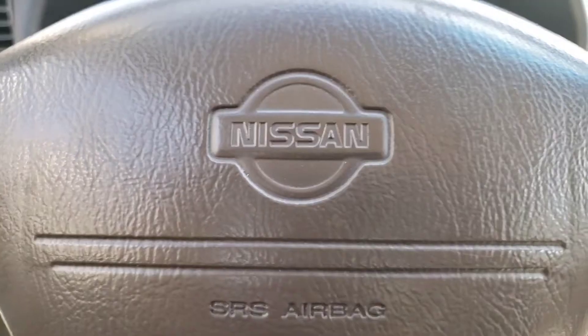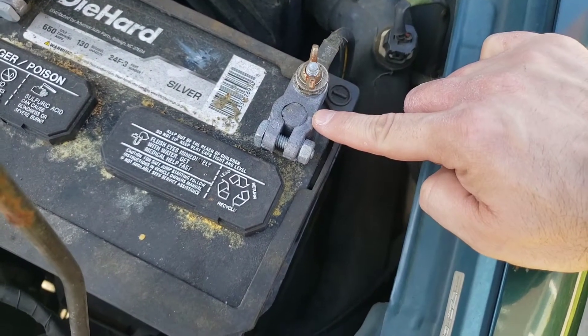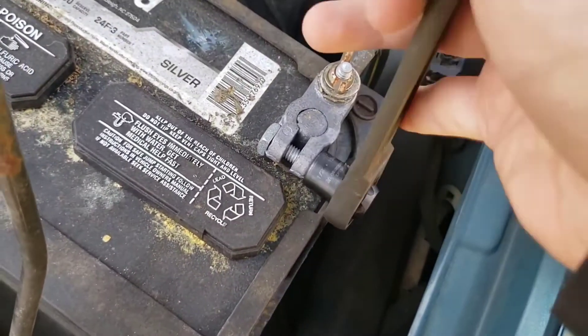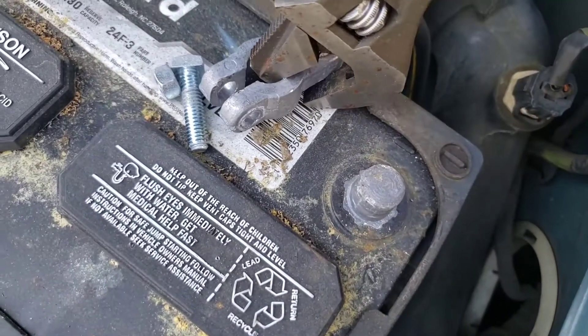Let's shut off our car. This is a 98 Nissan Altima. Let's remove one side of the battery terminal connector — I'm unscrewing it, and I used my wrench to remove the terminal.